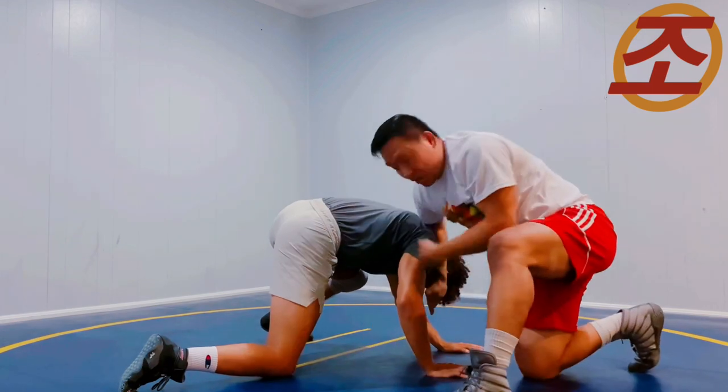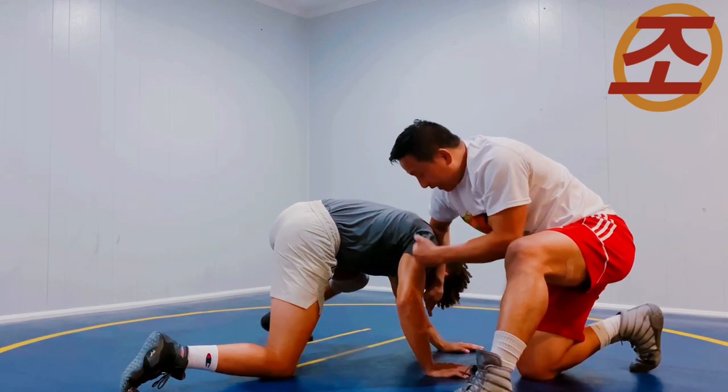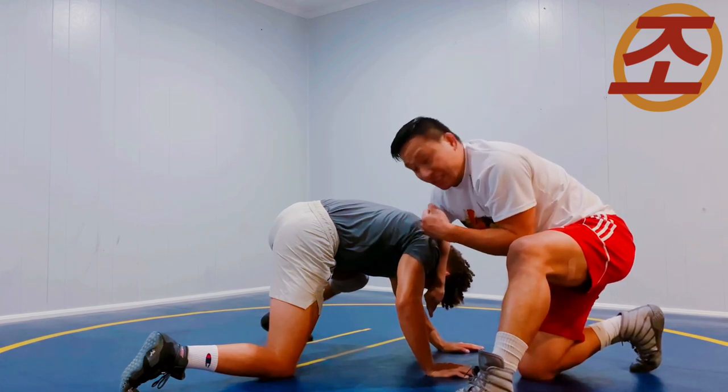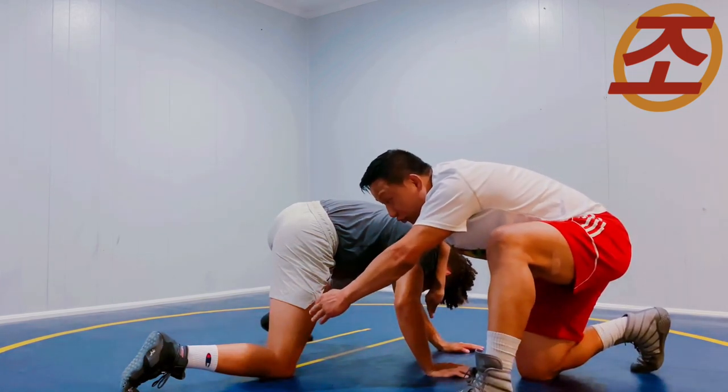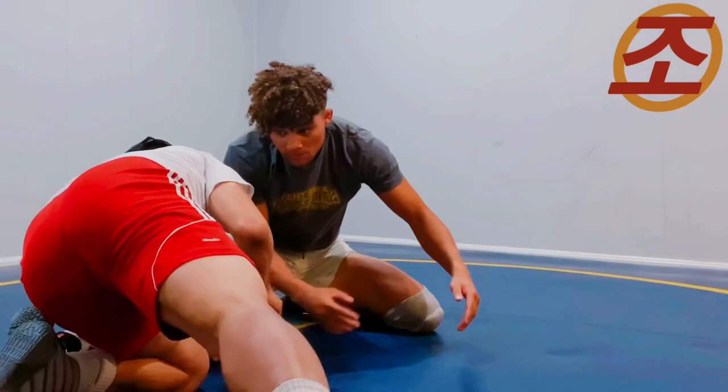Now what happened here — this was in the Olympic finals. Elieva is really out of position, Otoguro had a straight line to that leg as he usually does, and now he's going to chase him down.